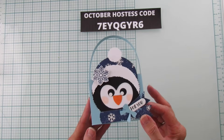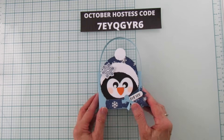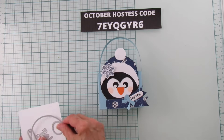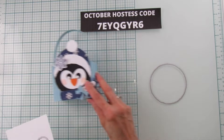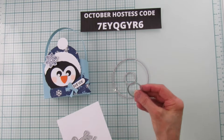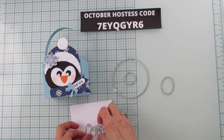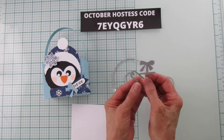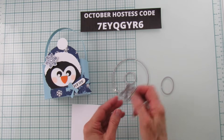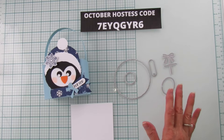This one took me a while to figure out how to do because I didn't have all the right dies. You're only going to need about five dies to do this. I have the deckled circles — this larger one and a little deckled circle — then an oval, a little label, and one for the bow.